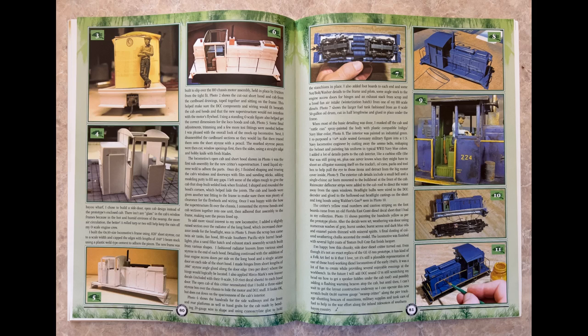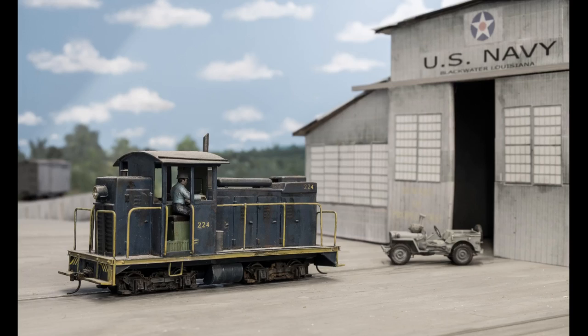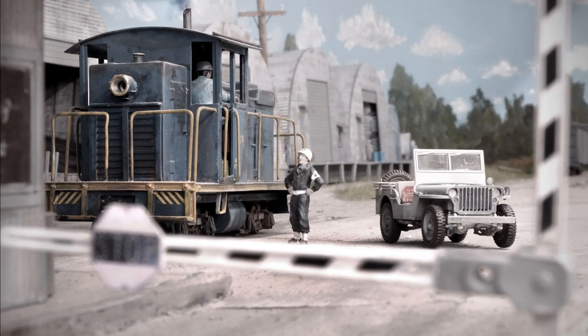I always get a lot of comments on this scratch-built little locomotive. You can call it a swamp critter or a GE 45-ton former Navy switcher. It was pretty cool to build — one of my very first scratch-building projects. So let me explain how I did it and take a look at the photos while we go through this.